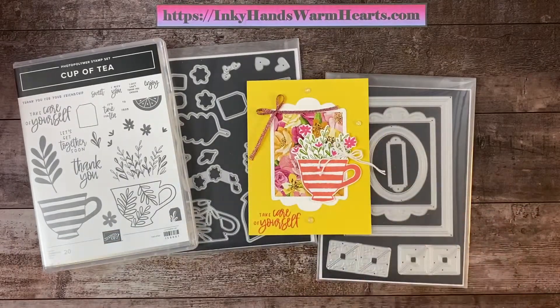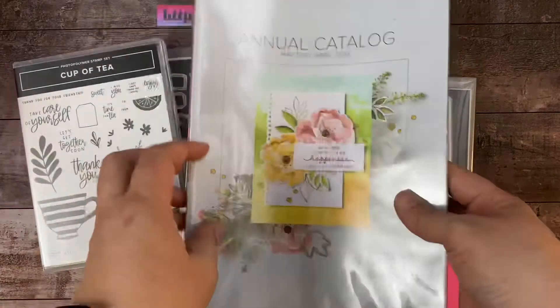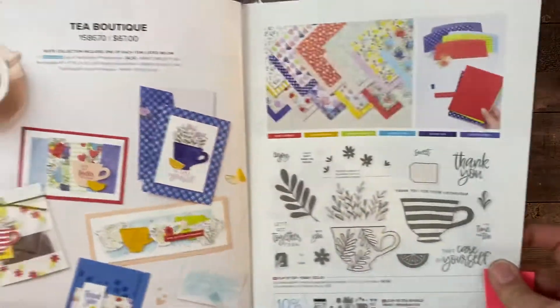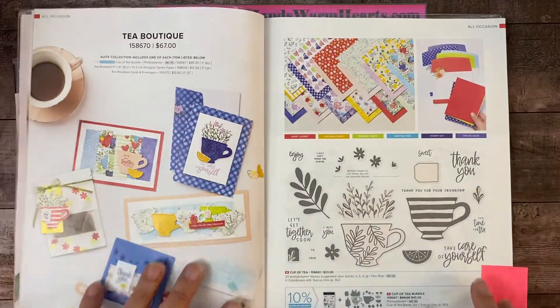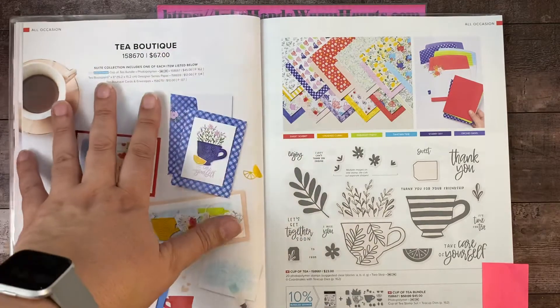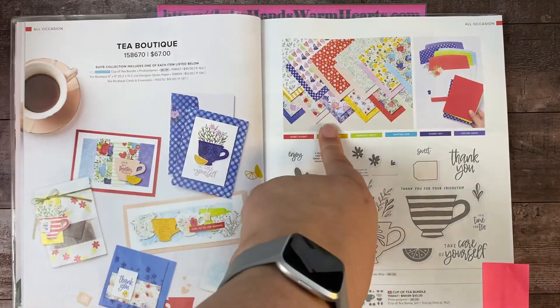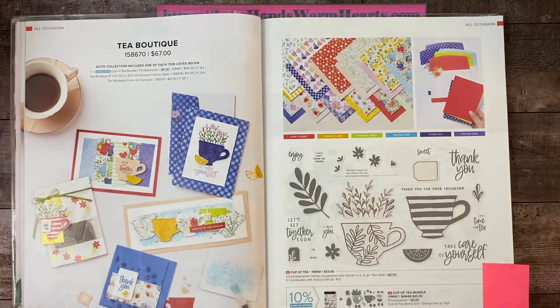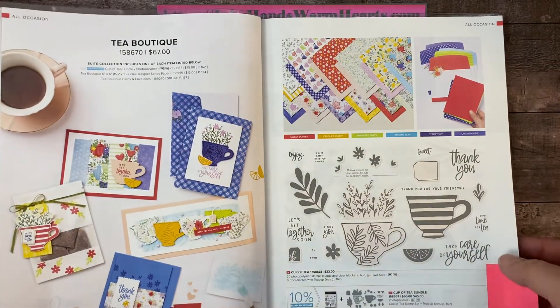We are going to work on this today, only we're going to do it in a different color scheme. The Cup of Tea is in our annual catalog on page 12 and 13, and it comes in a suite. The bundle is $45 and you can get the entire suite for $67, which includes the designer series paper, the matching tea boutique cards, and matching envelopes.